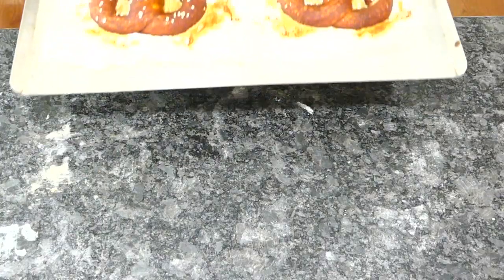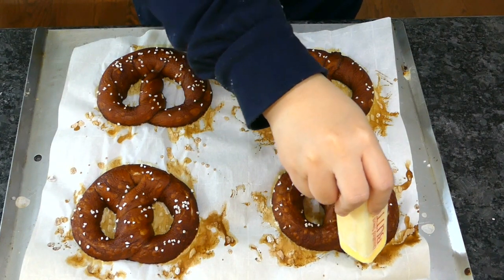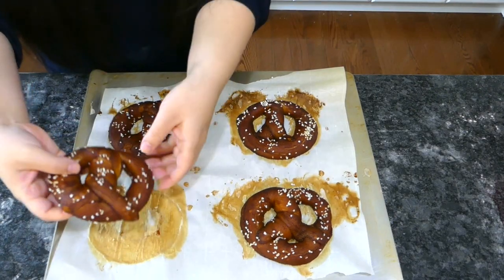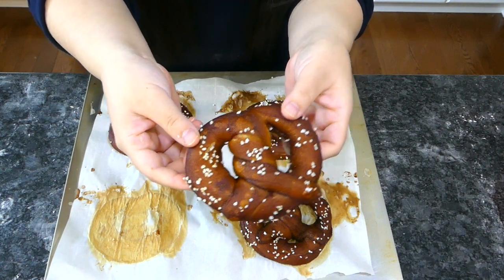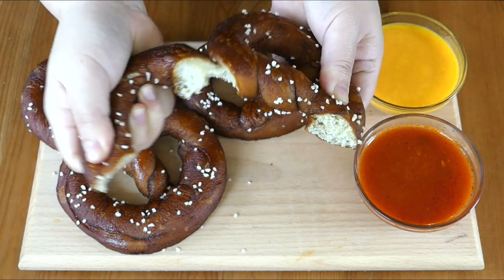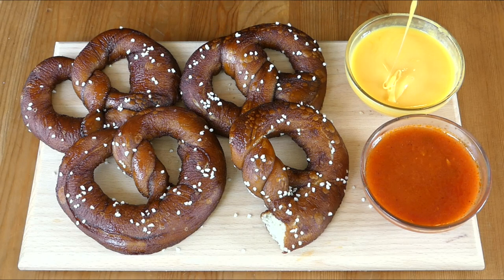Here are the baked pretzels. Buttering is as always optional but delightful. For comparison, I baked an unproofed batch: compared to the batch proofed for about 30 minutes, it's slightly less puffy but no visible difference from a couple feet away. I like to serve mine with cheese and marinara — use any dip you like, honey mustard is great too. Check out how perfect this sauce is!